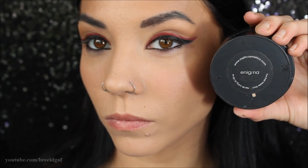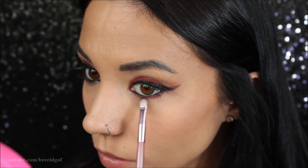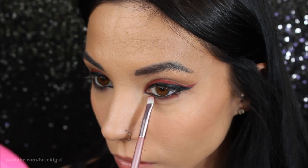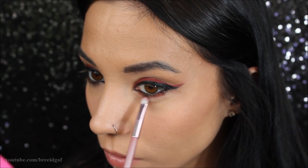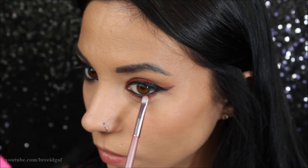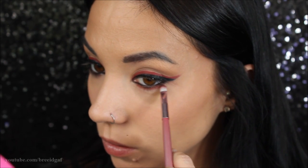Then I'm going to be taking this burgundy eyeshadow from the Melt Cosmetics Dark Matter stack in the shade Enigma. I really wanted to stick with reds and burgundys for this look, so on a very tiny eyeshadow brush I'm just sweeping this underneath the black eyeliner to kind of duplicate on the bottom the same effect we have on top. Then just doing a little bit of cleanup with my finger.